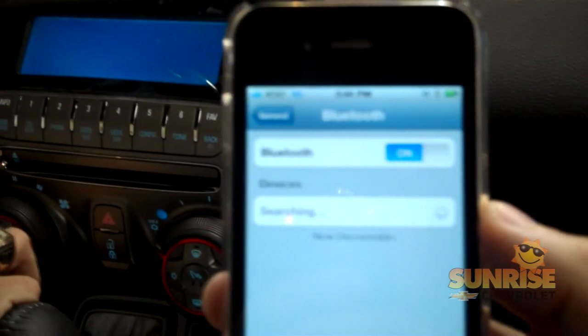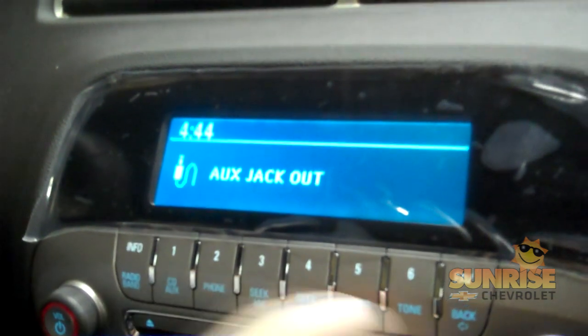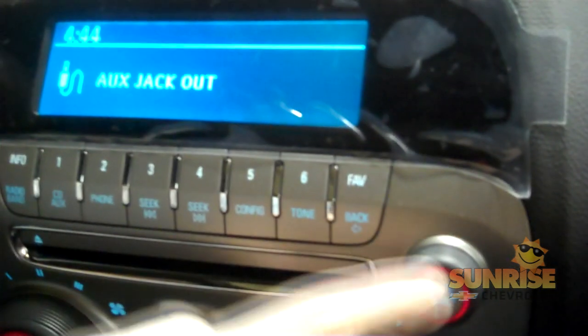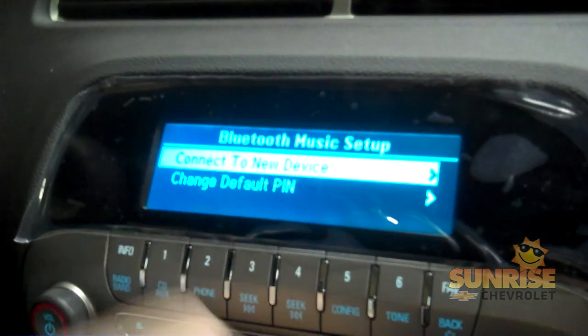Then you're going to turn on your radio, and you're going to press your button here to go to auxiliary. You're going to go over to your menu button here, hold it down and let go, and what you're going to want to do is go to connect to new device.